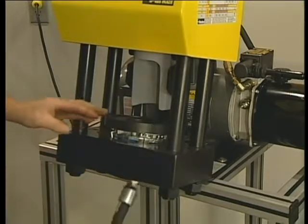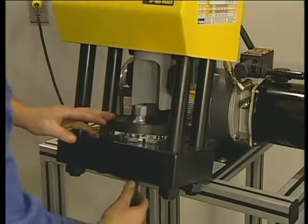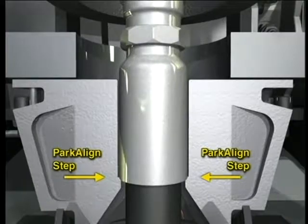Now, insert the hose assembly from the bottom. Adjust it so the bottom of the fitting shell sits on the PARK-A-Line step in the dies.